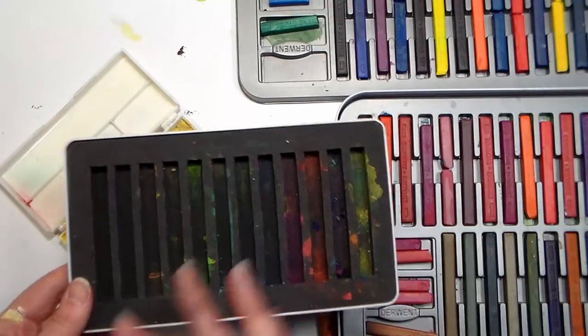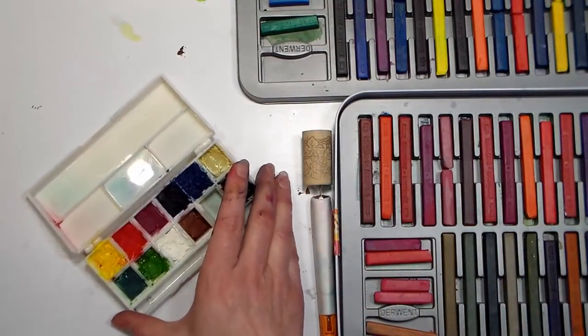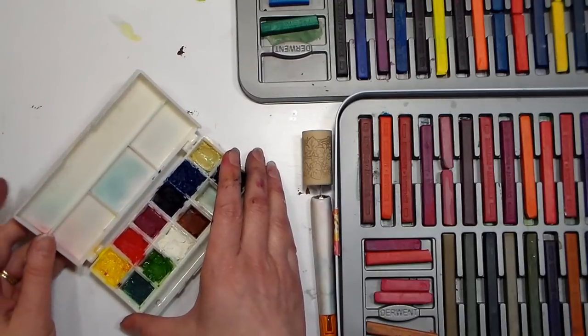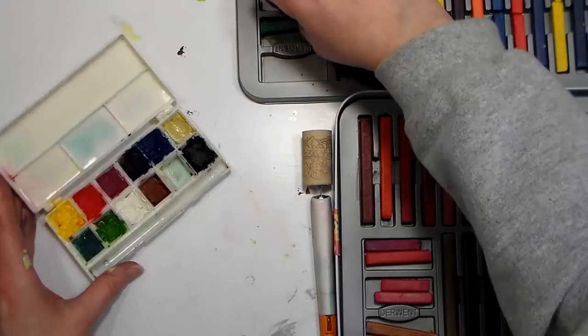So I thought, why don't I actually cut some of these duplicates up that I have, or some of my broken pieces, and put them in a little travel watercolor palette — and that's what I did here, and I'll show you how I did it. It's very simple.